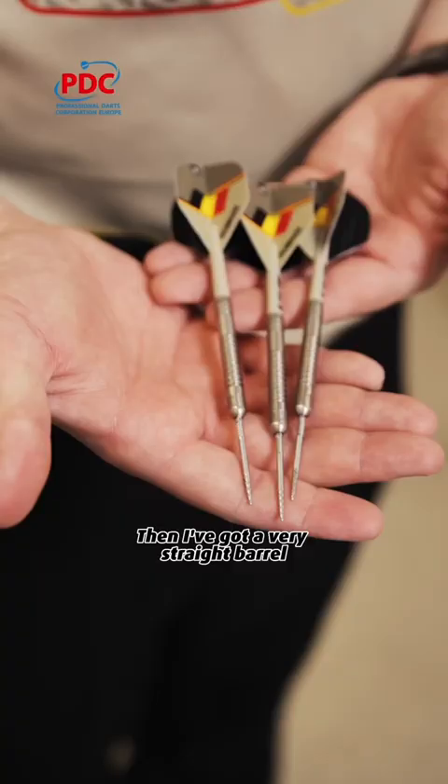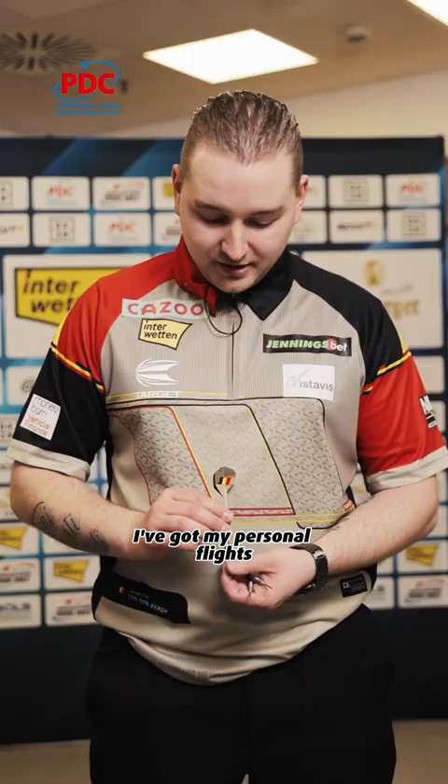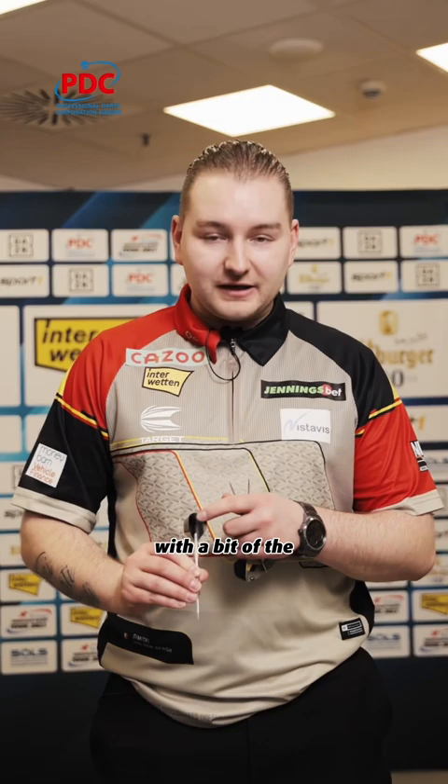Then I've got a very straight barrel with a few different grips on it as well. I've got a very short stem, and as you can see I've got my personal flights — the Dream Maker, Belgian flag on there with a bit of the black side, something called Nightmare.